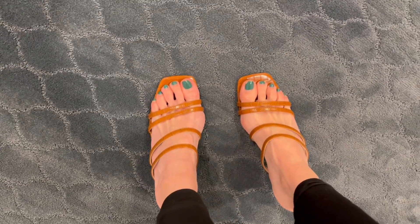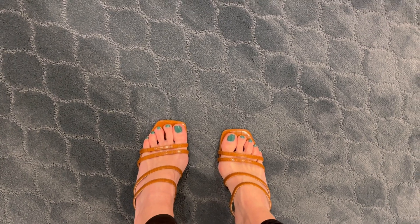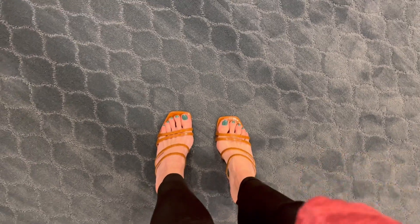If you're looking for some sandals, I would definitely consider checking these out. They run true to size, they're comfortable, and they're flattering. Thanks so much for watching.